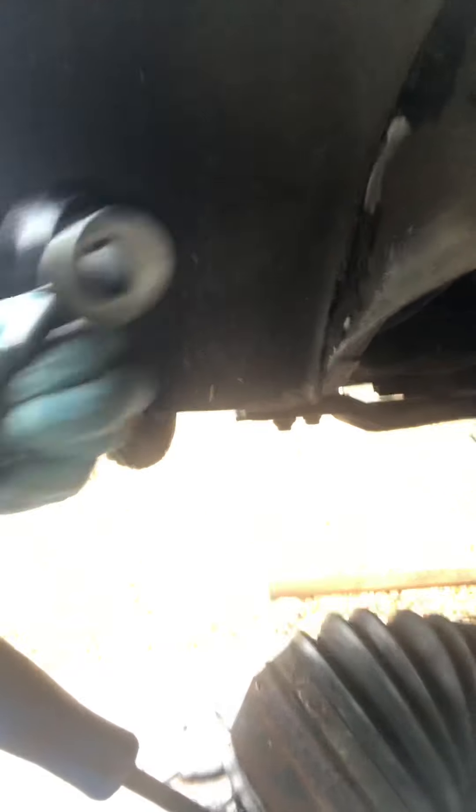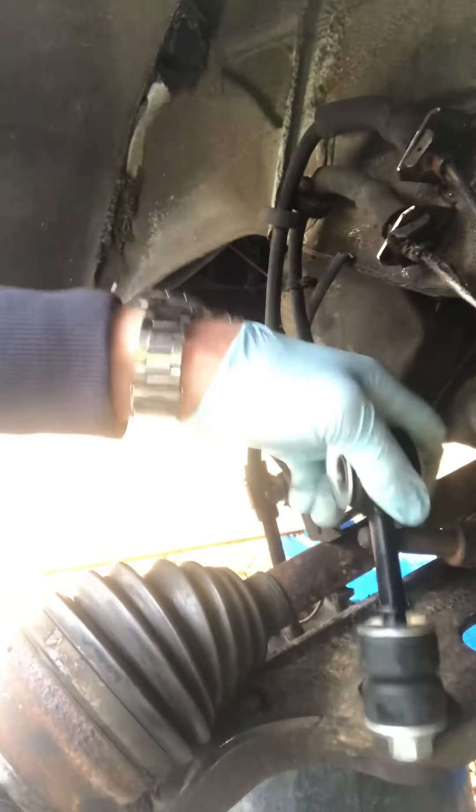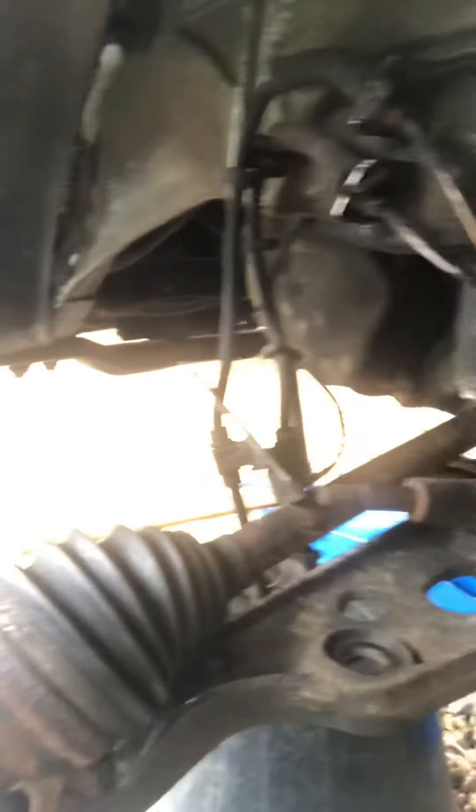I also used an angle grinder and actually cut the stem with the angle grinder, which allowed me to take this off. That was fine. I thought, right, I've got this sussed now, and that worked well for the other side.